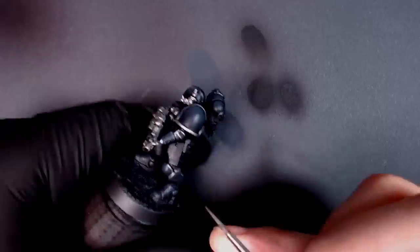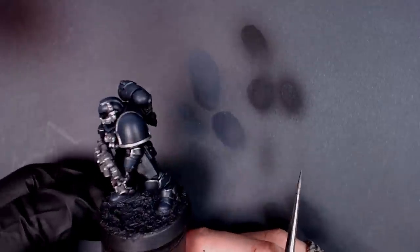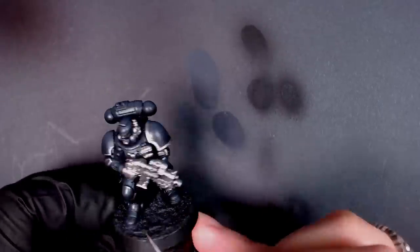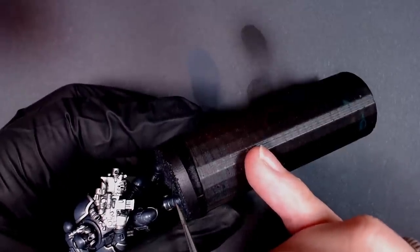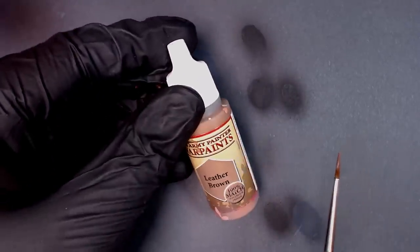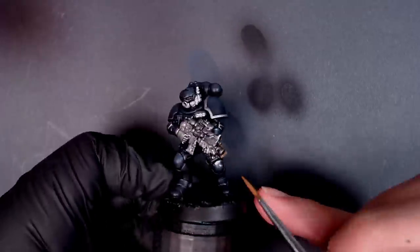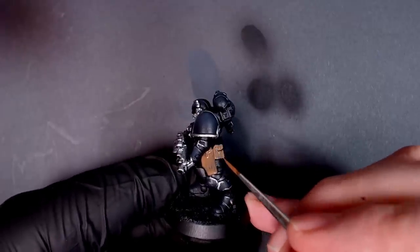What we're looking at right now is an Iron Hands Primaris Phobos marine in the hot garbage stage - a scientific term for what we're looking at here. It just looks like bad, but trust in the process. This is so easy, we're not even breaking a sweat today in the Beats Lab. Leather Brown - another one of the color match colors that came in the box set. Let's quickly rapid-fire, thin it down, paint the ammo pouches with this brown, even the purity seal. We're going to paint this guy - he's going to be playable today.